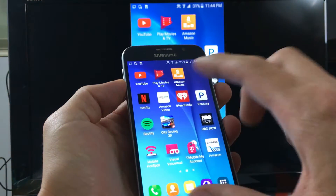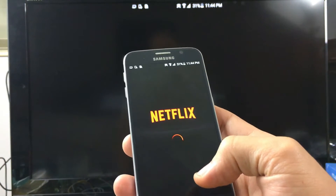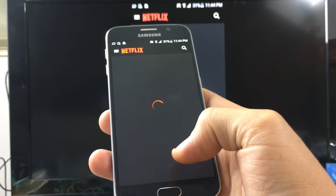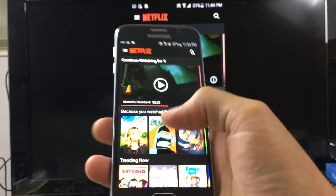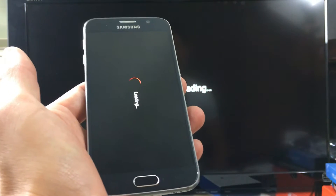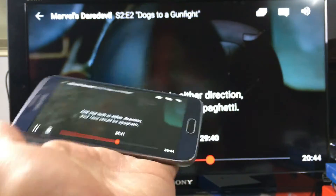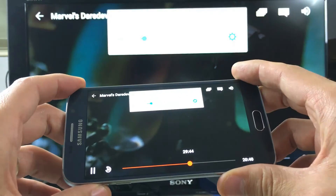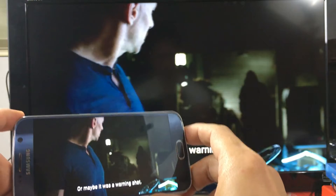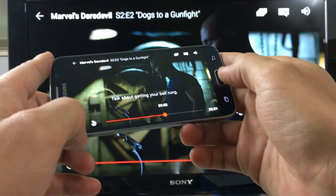Let's move on to Netflix. Let me tap on Netflix here and pop on some Daredevil — I'll continue where I left off last night. Let me put this on pause now.